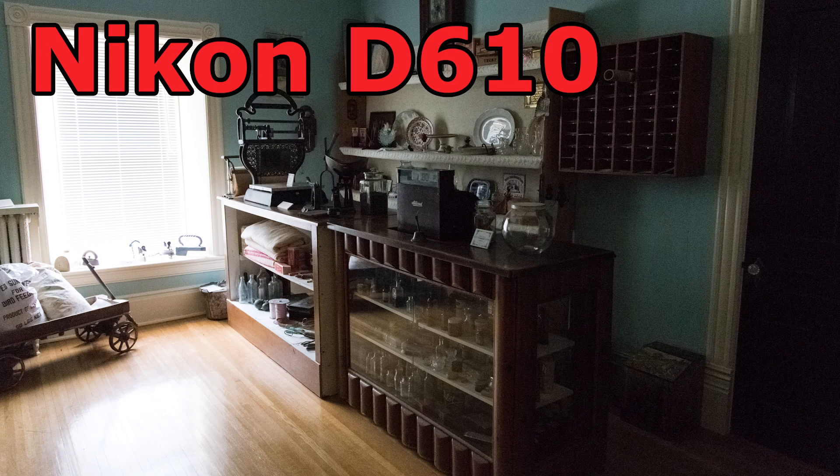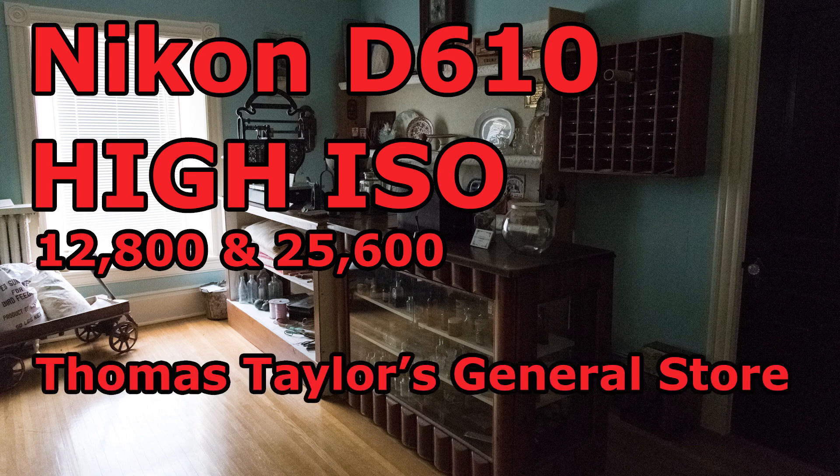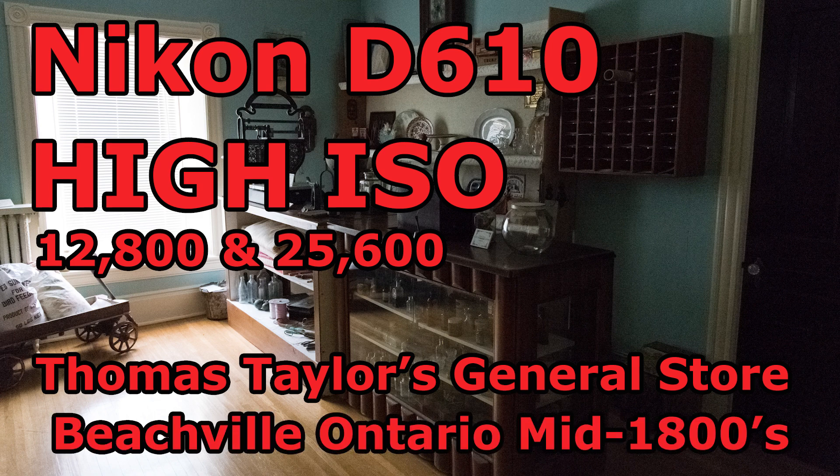Hey folks, Matt from artoftheimage.com back with more on the Nikon D610. Today we've got some Hi-1 and Hi-2 ISO shots from the Thomas Taylor General Store display at the Beachville District Museum. This is a recreation of Thomas Taylor's general store in Beachville, Ontario in the mid-1800s — some neat antique-looking stuff. These are all shot with the Nikon 24-85mm f/3.5-4.5 ED VR AFS — quite a mouthful — but that is one of the kit lenses you can get with the Nikon D610.